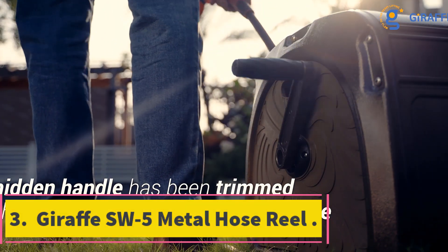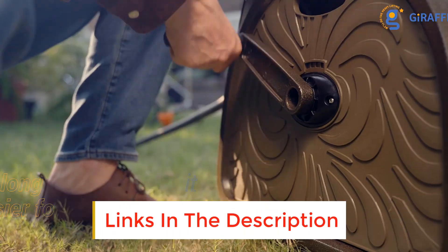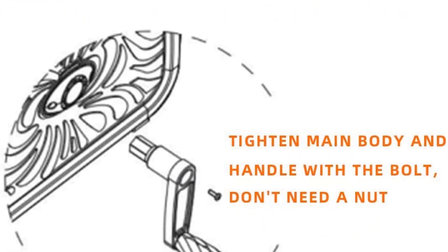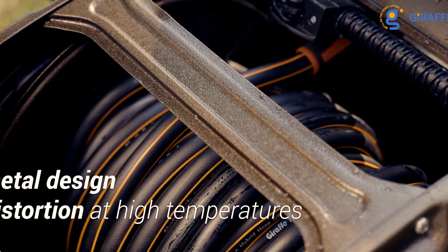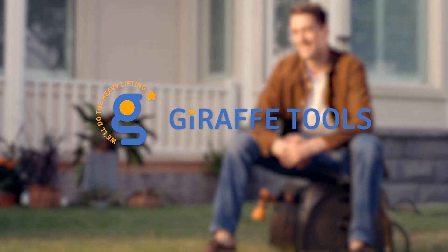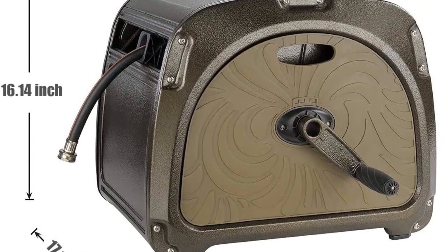Number 3: Giraffe SW5 Metal Hose Reel. The Giraffe SW5 Metal Hose Reel may be expensive, but it is worth every penny. Measuring 22.5x19.5x19.5 inches and weighing 30.9 pounds, the model is not mountable but is heavy enough to stay on your patio or deck when handling the hose. Apart from enabling you to water your plants and flowers with ease, its decorative features will also spruce up the look of your garden. The best thing about the Giraffe SW5 Metal Hose Reel is its sturdy metal build that makes it durable and long-lasting. Additionally, the metal is also powder-coated to protect it from rust and corrosion, ensuring the hose reel will serve you for a long time to come.